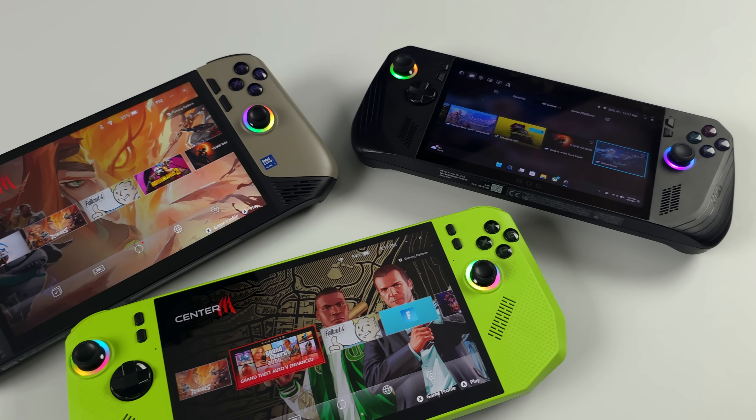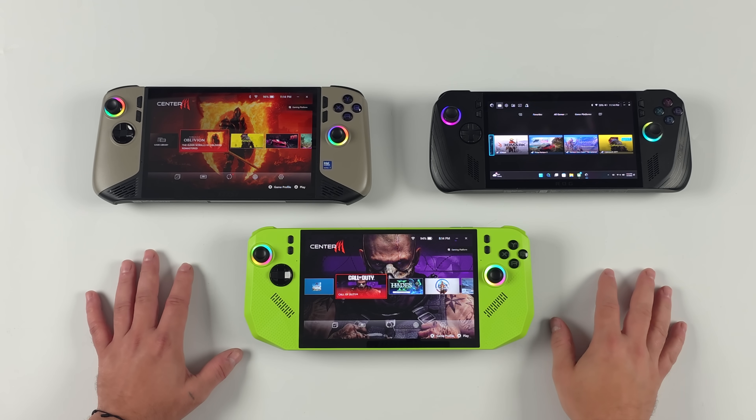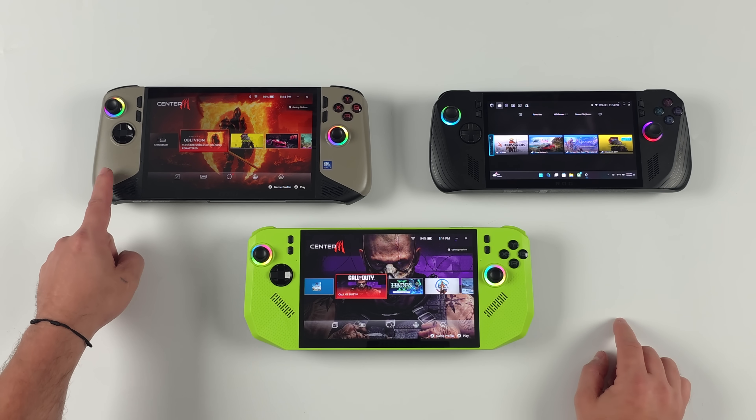We're talking about Windows handhelds — we've left the Steam Deck out of this. When it comes down to it, we've got three main chips on the market right now: the Ryzen Z2 Extreme, the Ryzen Z1 Extreme, and of course the Intel Core Ultra 7 258V.